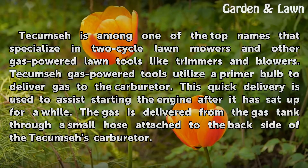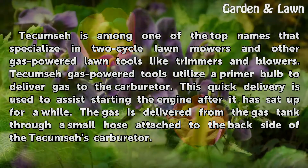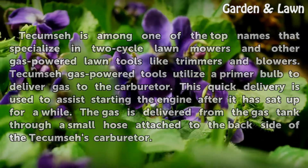Tecumseh gas-powered tools utilize a primer bulb to deliver gas to the carburetor. This quick delivery is used to assist starting the engine after it has sat up for a while. The gas is delivered from the gas tank through a small hose attached to the backside of the Tecumseh's carburetor.